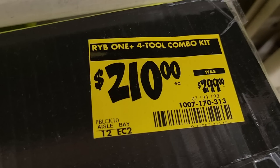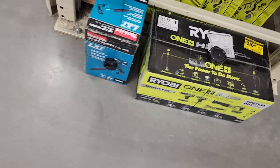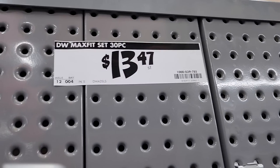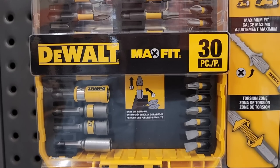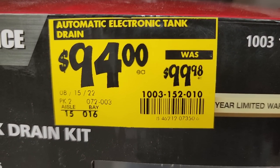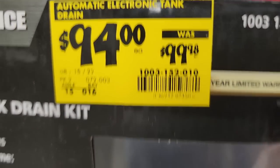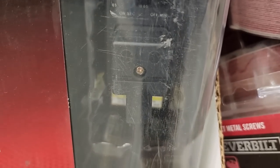You've got a four-tool combo kit for $210, down from $299 — includes a reciprocating saw, multi-tool, impact driver, and drill. There's the Ryobi trim router down to $54.97, which is actually not a bad deal. For the DeWalt MAX fits at $134.70 you get some two-inch Phillips bits, star bits, a bit holder, and a nice magnetic sleeve.